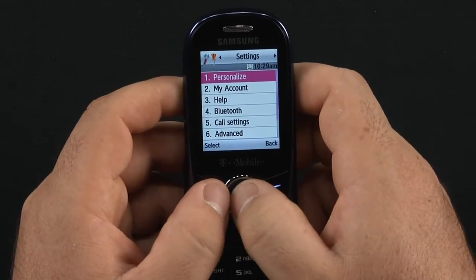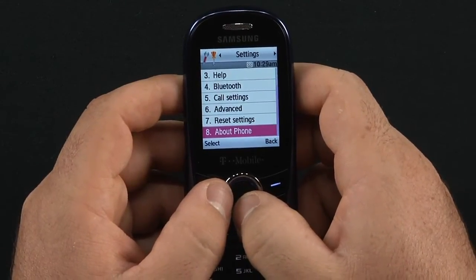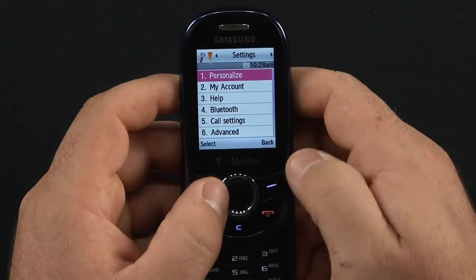In settings, you can go ahead and personalize different things: your account, Bluetooth settings, call settings, advanced options. You can reset all your settings, get information about the phone, and that's about it.